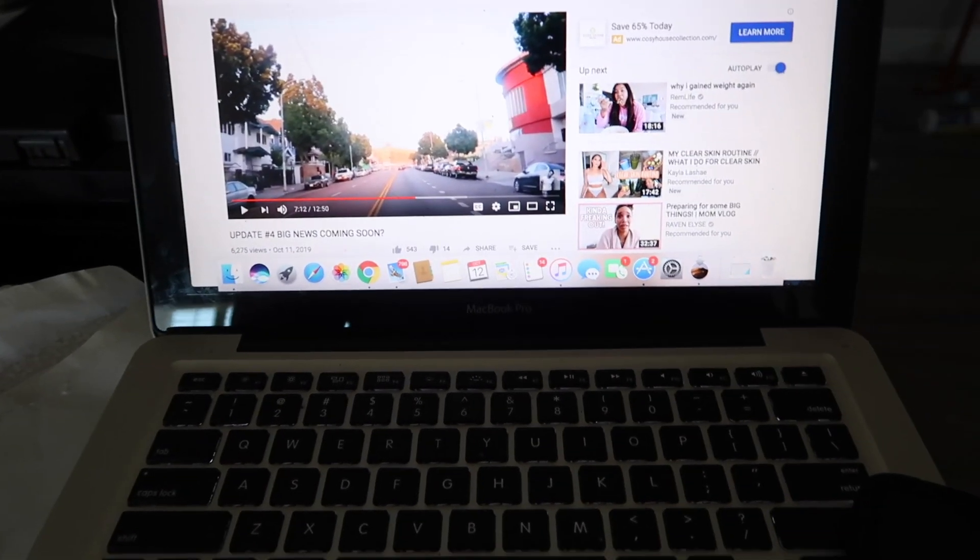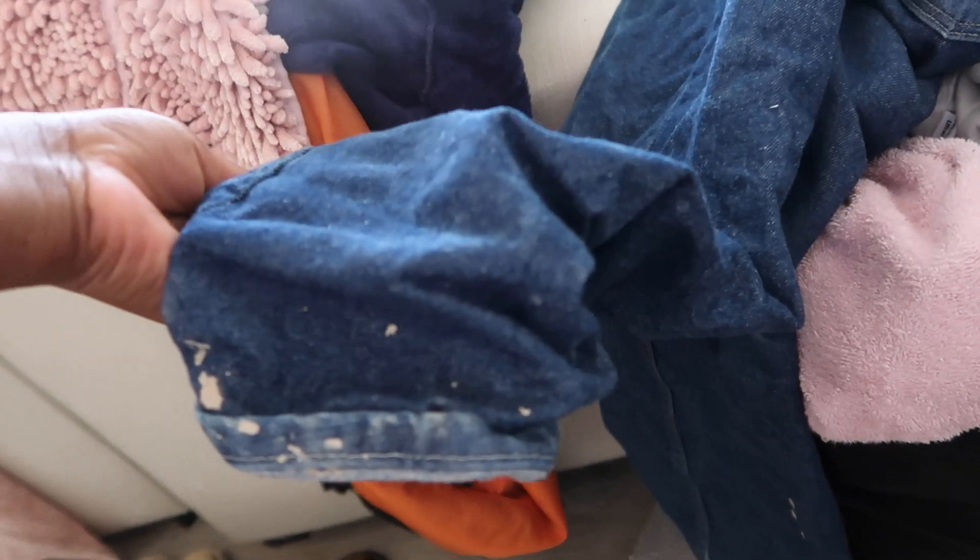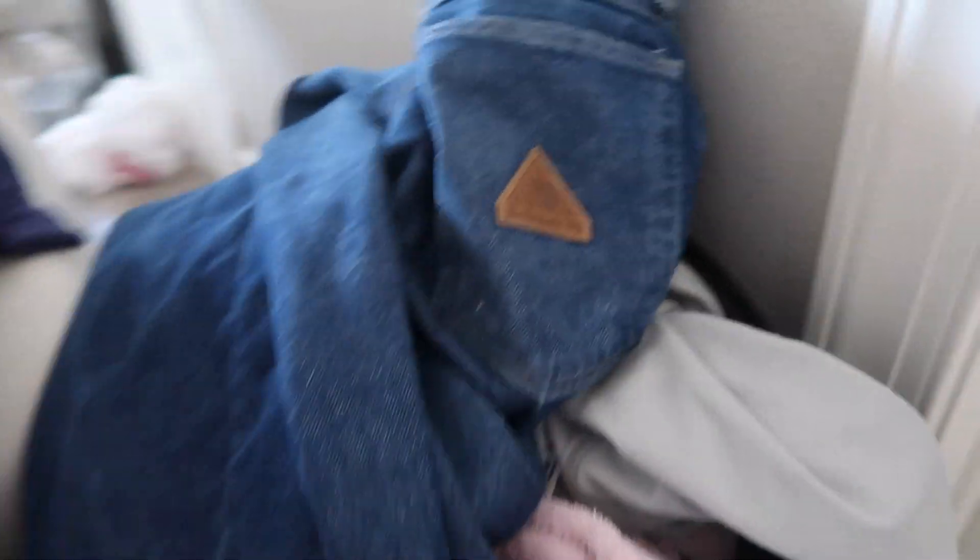My iMac runs extremely slow. I guess I'd better get started on the laundry — we keep the washer outside now. My pants got really muddy yesterday and I gotta go flap them outside so all the dust doesn't get in the washing machine. These are Bulwark FR — FR stands for fire resistant. If you work at a plant you have to wear fire resistant clothes, and it is chilly outside.